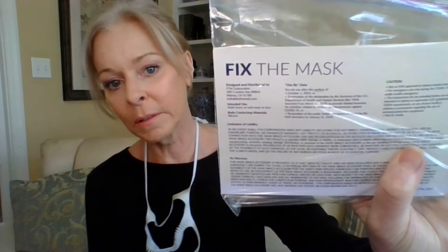Hey everybody, it's Sandy, welcome back to my channel dedicated to helping you advocate for your own health one topic at a time. Not too long ago I did a review on this gadget called Fix the Mask — it's a mask brace that helps get a better fit. At the time I tried it with the plain old disposable Ambrose mask, but I said I was going to try it with all different fabric masks, and I'm going to do that today.